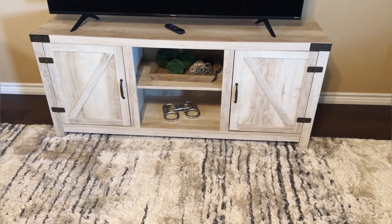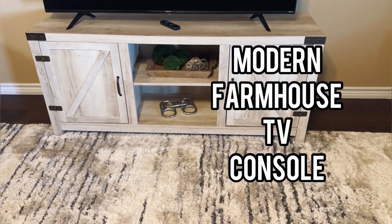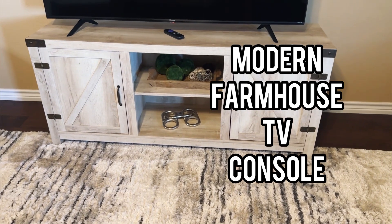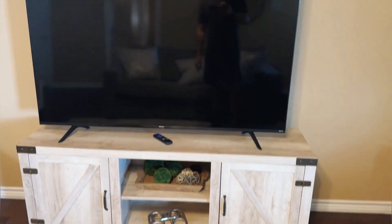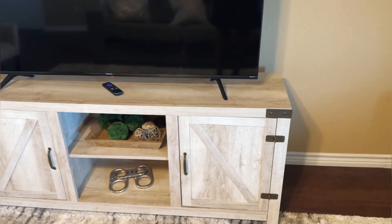Hey guys, let's go ahead and do a quick review today of our TV console. This is a farmhouse style console, 58 inches wide, so it's plenty big for our big screen TV here.